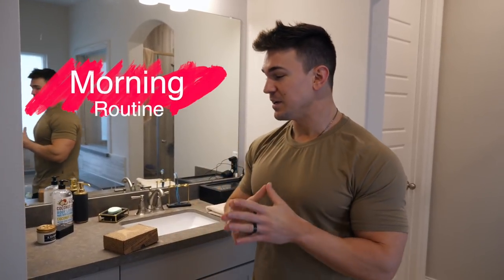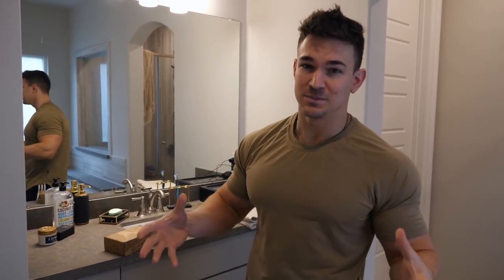What's going on everyone? Welcome to the video. Today I'm going to show you my morning routine. This is a very popular subject. A lot of people ask me what I do in the morning to get ready with my hair, my shaving, everything.